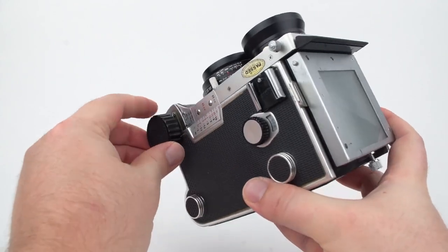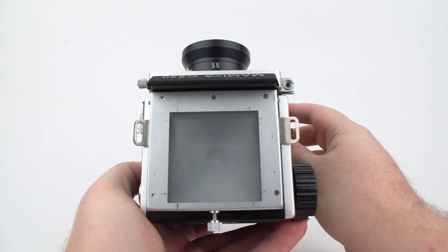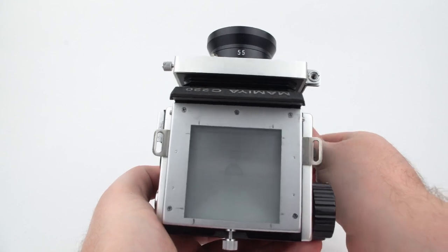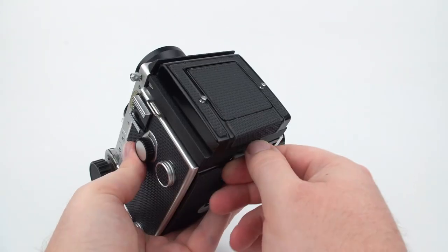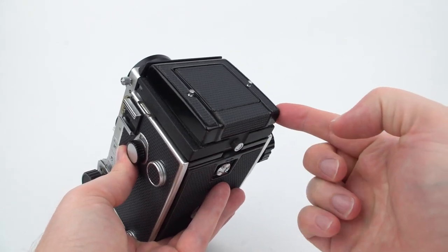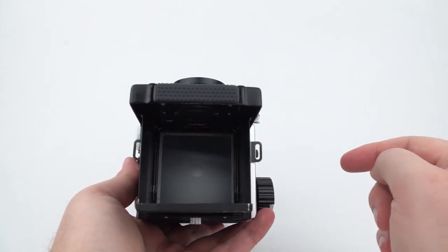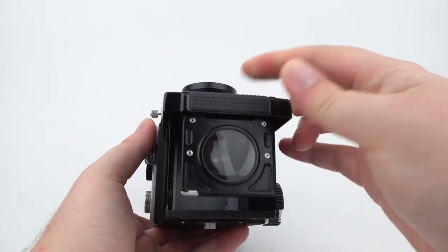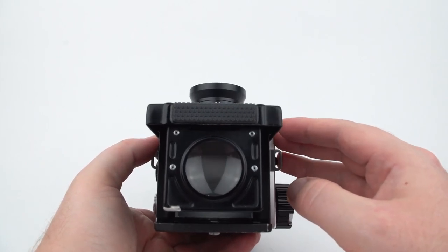When composing your photograph, you turn these knobs to focus the lens and allow you to see it on the screen. It's not very easy to see what's actually on the screen, which is why you have this hood. If I put the hood back on and pop it up, light is blocked from the screen so it's a little easier to see. And to make it even easier, I can push in here and pop up this little magnifying glass, which makes it very easy to see exactly what's in focus.